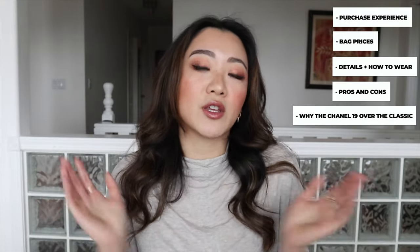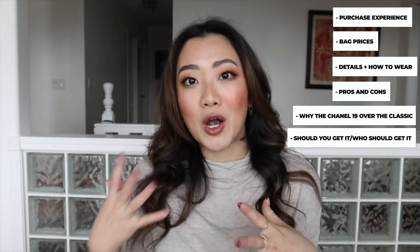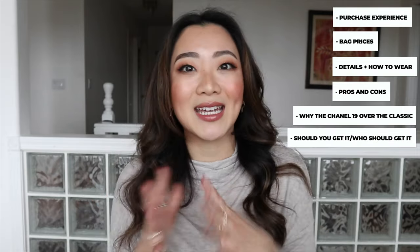Today's structure of the video — I have so many different points. I'm going to start off by talking about my experience with buying this bag and the price of the bag. Third, we're going to talk about the details of the bag and also how to wear it. Then we'll go into the pros and cons, and also why I chose the Chanel 19 over the Chanel classic flap as my very first Chanel bag. Lastly, we're going to talk about whether or not you should get it and who this bag is perfect for.